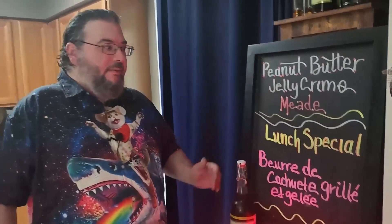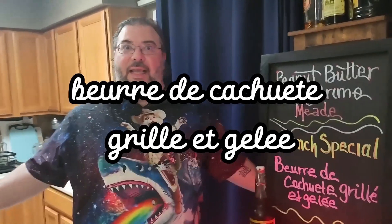So today we're going to go really fancy and we're going to make a Beurre de Cacahuète Grillé Gelée. What's that? You'll see when I make it. Okay.